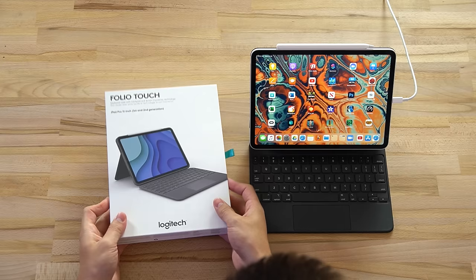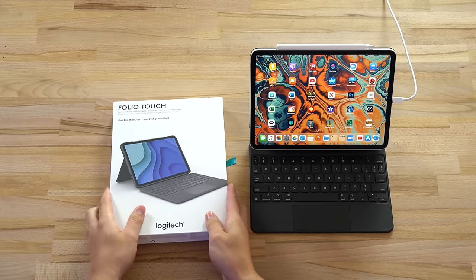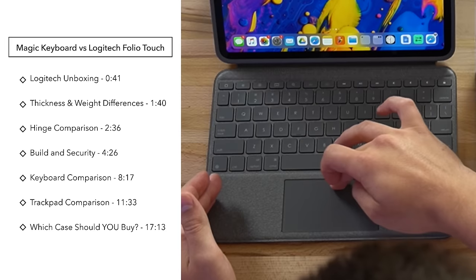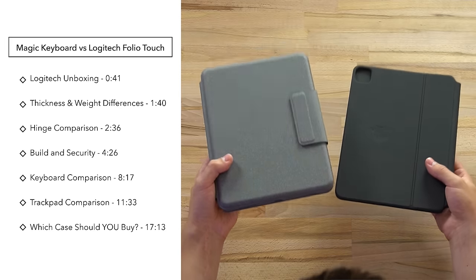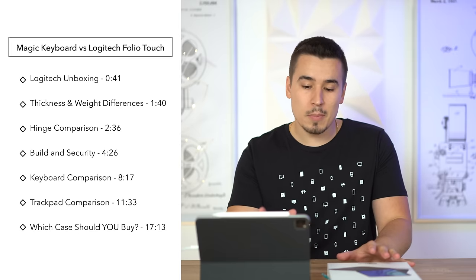Hey guys, this is Vadim with Max Tech. We finally got in our Logitech Folio Touch keyboard case with the trackpad - the one that everybody's been waiting for. Right next to it I have the Magic Keyboard case. In this video we're going to be doing a comparison covering the keyboards, trackpads, design, feel, weight, and thickness between these two to find out if it's worth spending the extra money. The Folio Touch costs $160 compared to $300 - that is a massive difference in price.